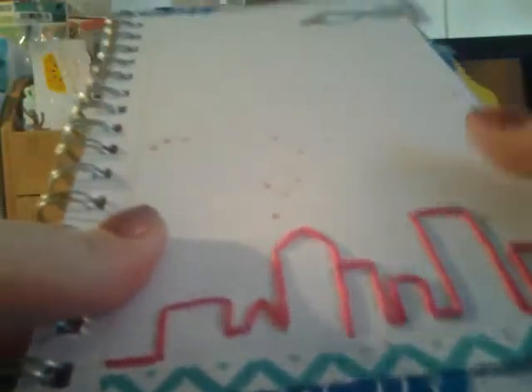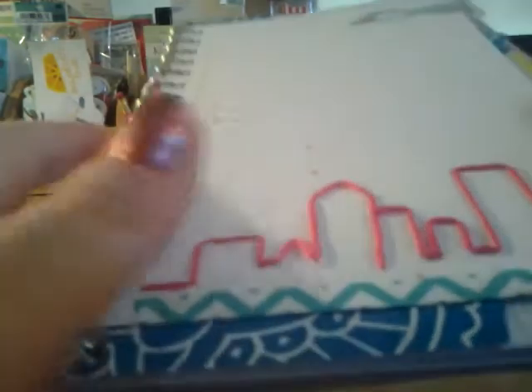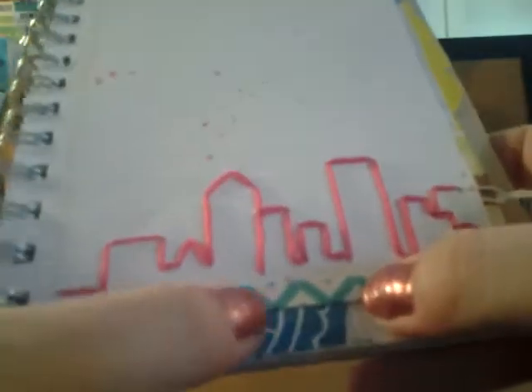We're going to be going to a bunch of different cities in Florida, staying at a different hotel in a different city each night, so I'm really excited. Then I spritzed some sprays — I really don't like how it came out on this page, but it's okay. And then I have some washi tape up there, my favorite washi tape.